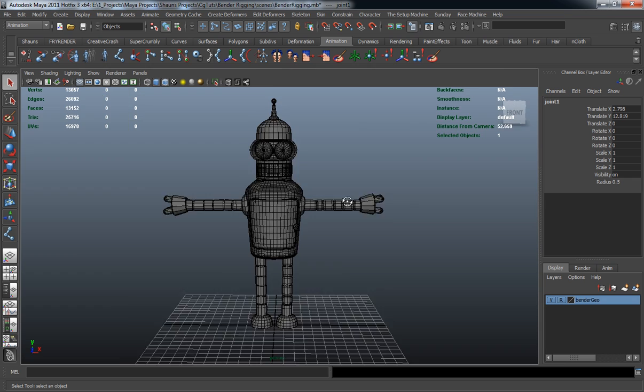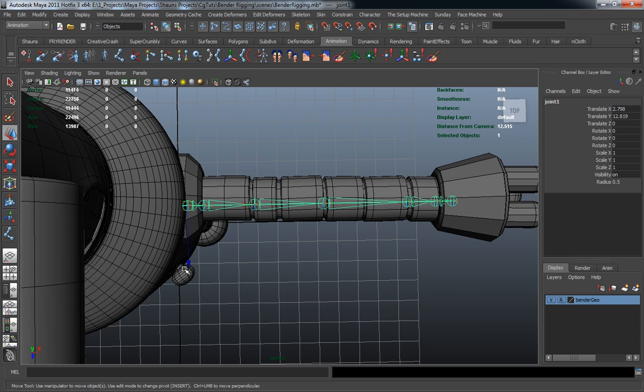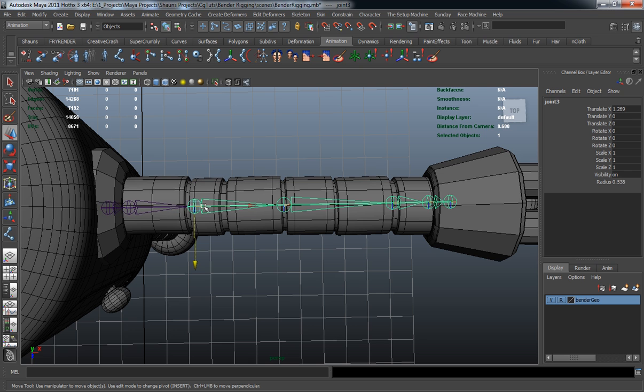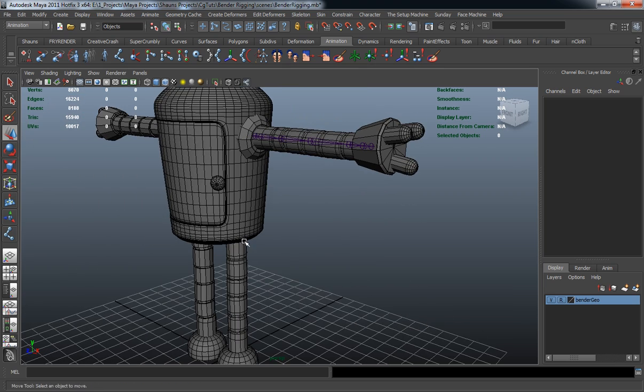Let's jump into our perspective view and turn on x-ray joints so we can actually see our joint chain. We'll move it back into place, select a joint, and slowly move these back. I'm doing this so that we have the ability to actually get a clean pole vector constraint whenever we go to make that.